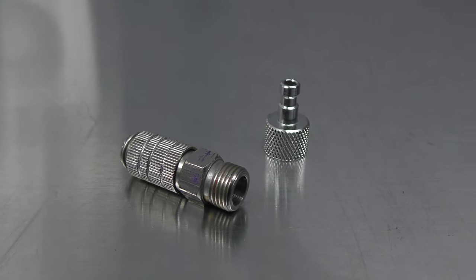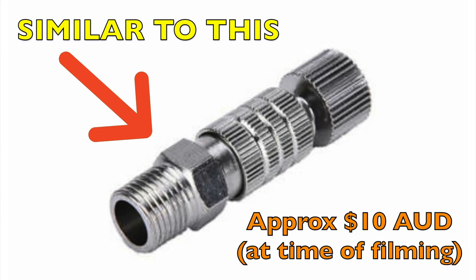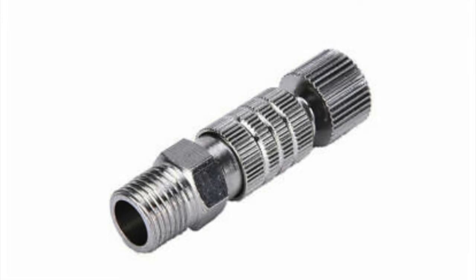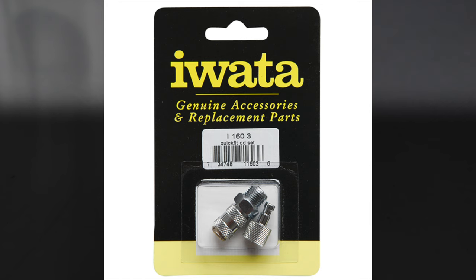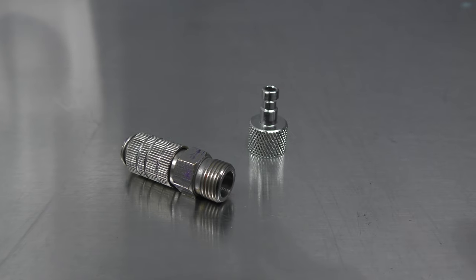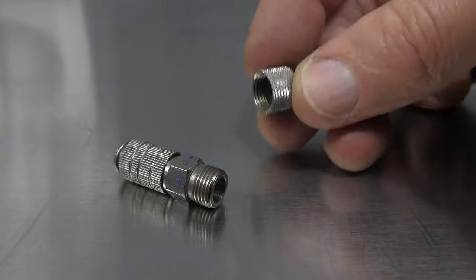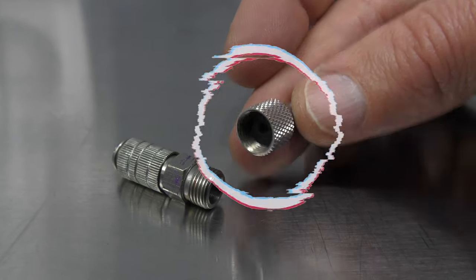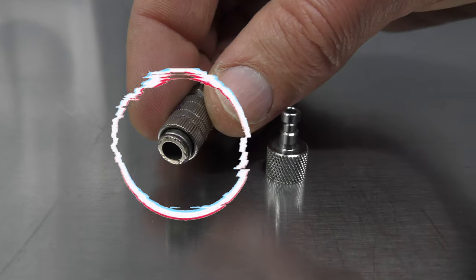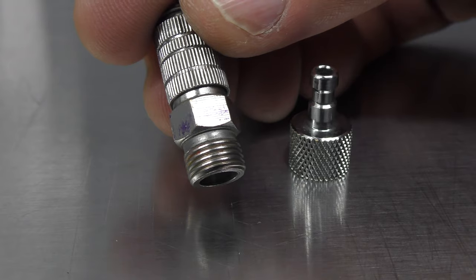You can get Airbrush Quick Connects in all sorts of brands. This one here is just a generic brand. I've used plenty of the cheap ones over time and they do eventually start to leak, but they last long enough for the price that you pay. If you want something that's going to last a bit longer then you can purchase a branded one, but you will find that they cost a lot more. There are two parts to it — the male end that screws onto your airbrush and the female section which has a sleeve, and the other end which screws onto your air hose.